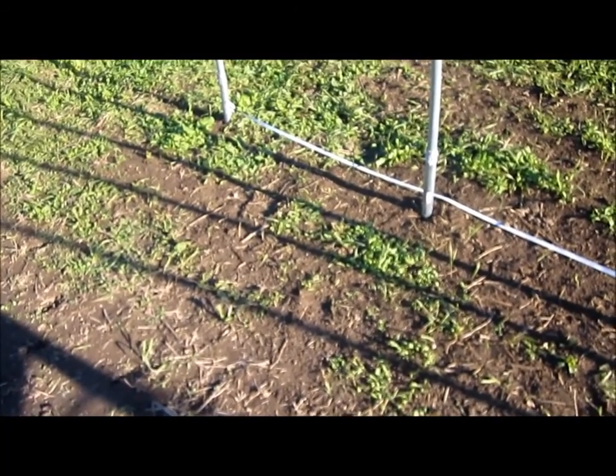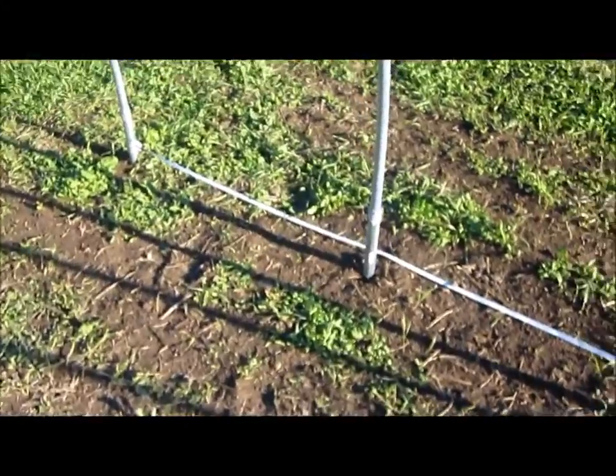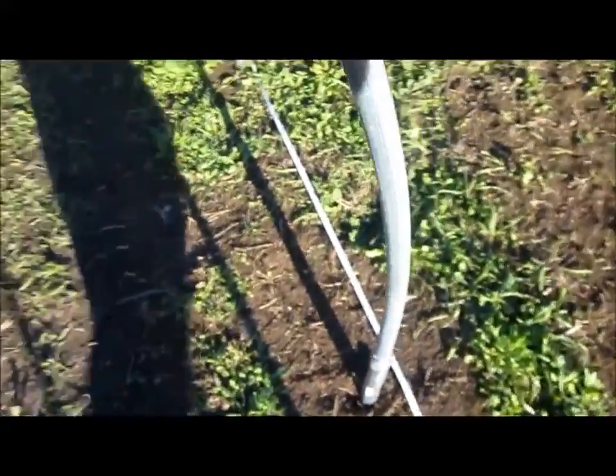I pounded them in with a post-pounder by hand about the first foot. And then I went and got the tractor and used the forks to just kind of ease the weight right down. Some of them are a little bit crooked, some of them are a little bit bent. But for a do-it-yourself job, I think I did a pretty decent job.